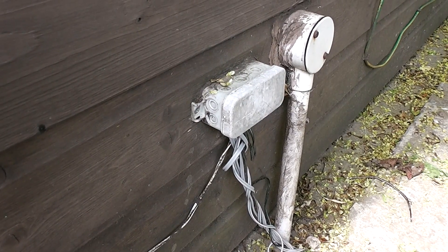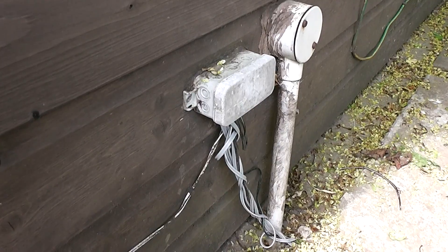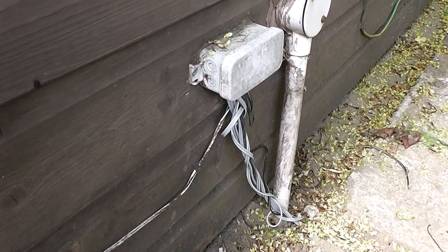On the side of the shed there's a junction box, and the cabling to the various lights around the garden I just put underground. It's simple speaker cabling because we're only talking a few milliamps here for LEDs, and that's all that's needed.